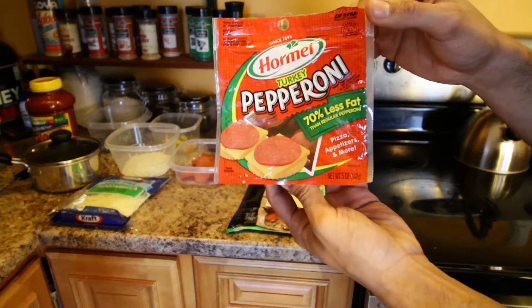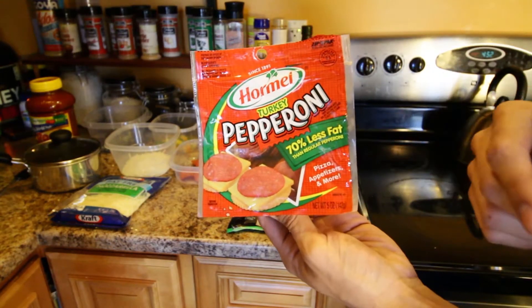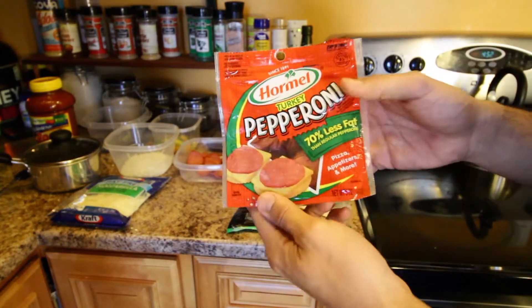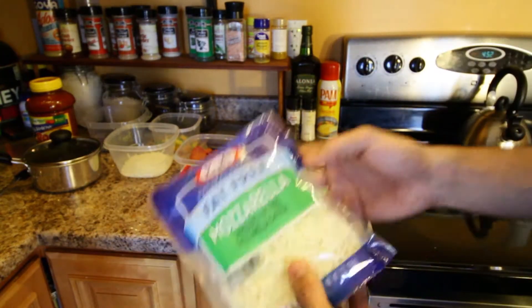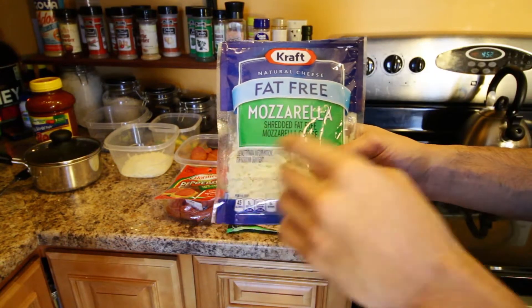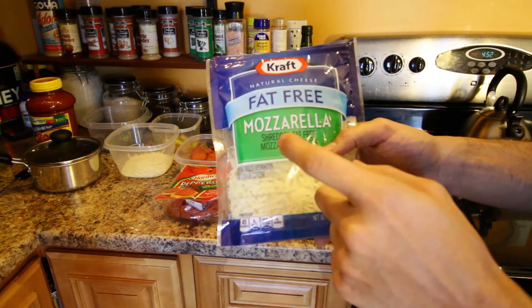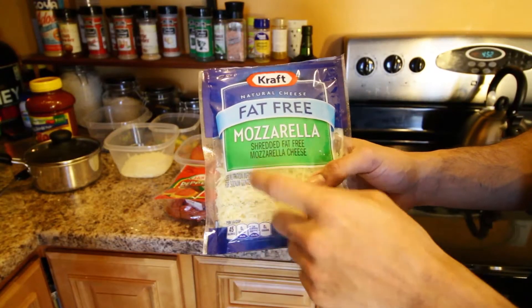Next up we got some turkey pepperoni. The reason we get turkey is because it's 70% less fat. It says it right there. This whole serving, which is about 30 grams, has only about 4 grams of fat. Next up we got some fat-free mozzarella cheese. The nutrients on this are just literally amazing — zero fat, 2 grams of carbs, and 9 grams of protein per serving. We're going to do 2 servings of this fat-free mozzarella cheese.